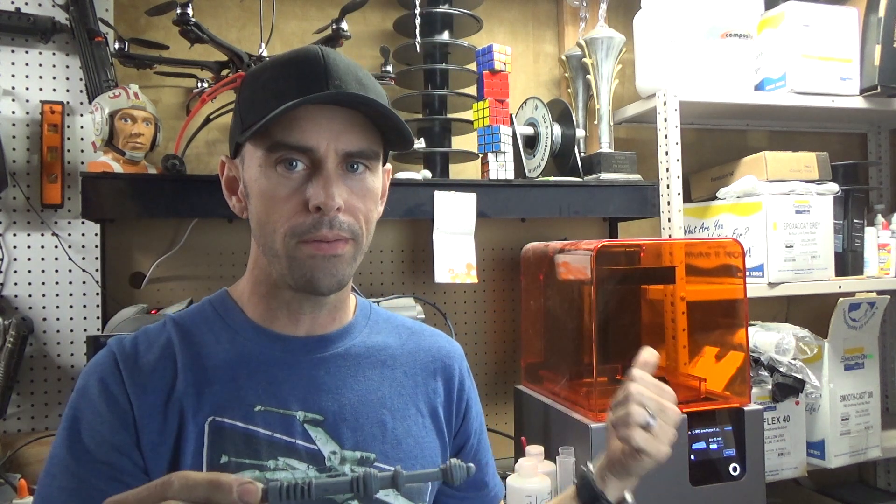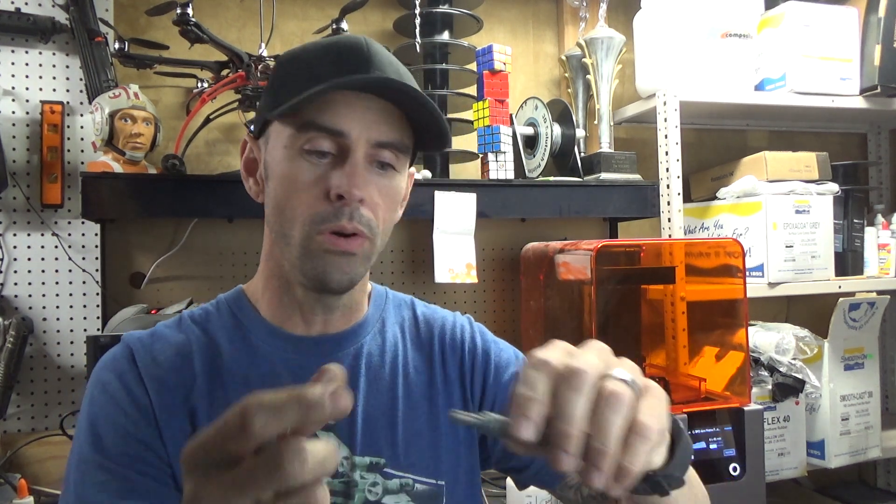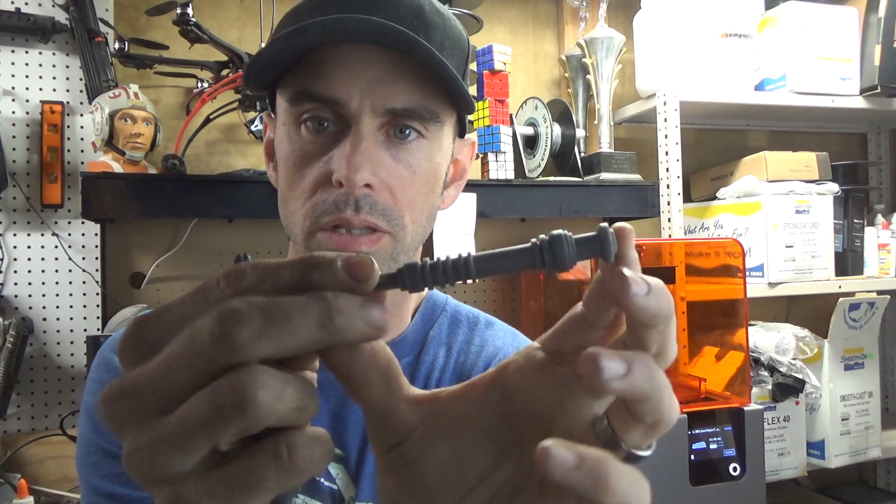And now that we have the Form 2 printer over here, I decided to reprint these parts on the Form 2, and they come out like this — basically all done.